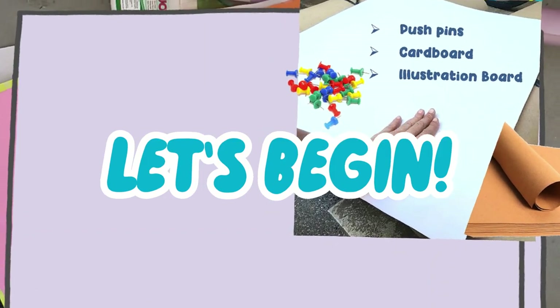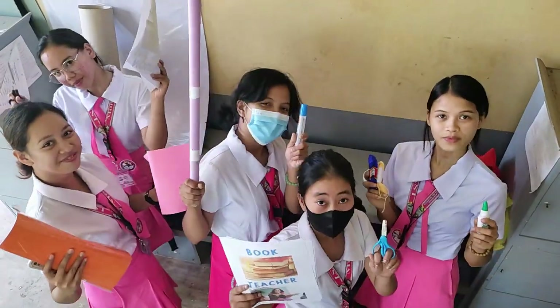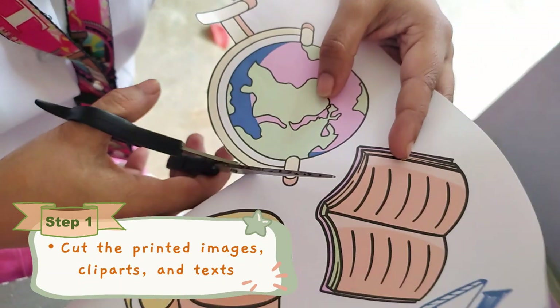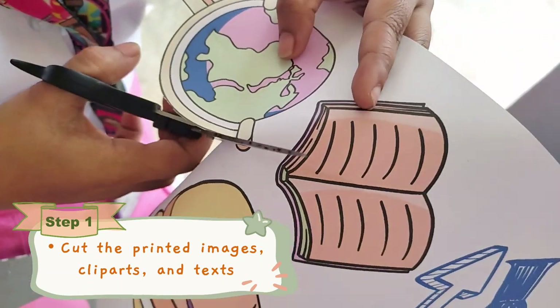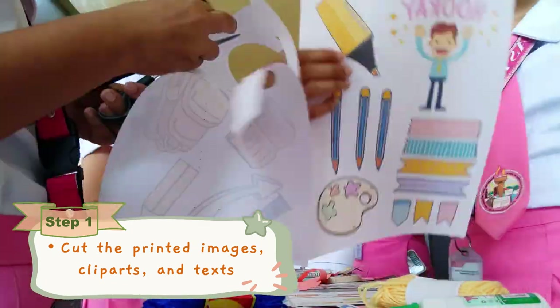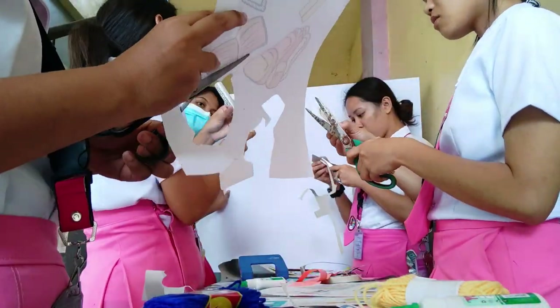Now, let's begin! The first step that we are going to do is to cut the printed images, clip arts, and text. Since we have many pieces of this, we'll do a lot of cutting.